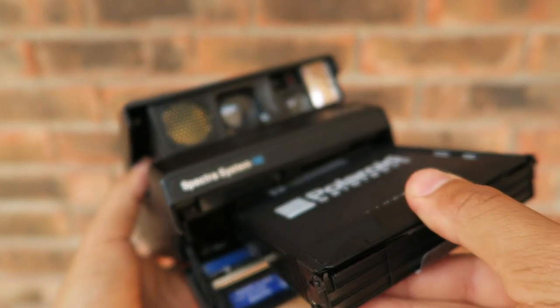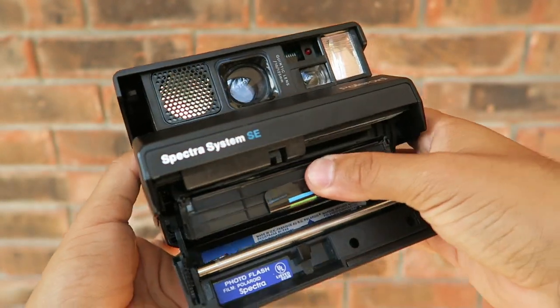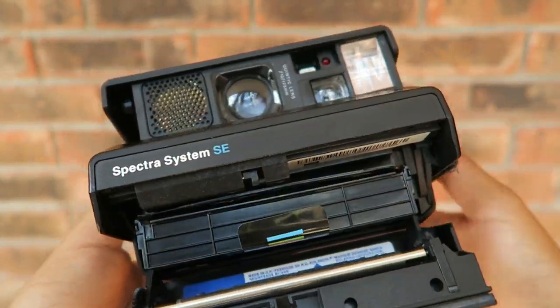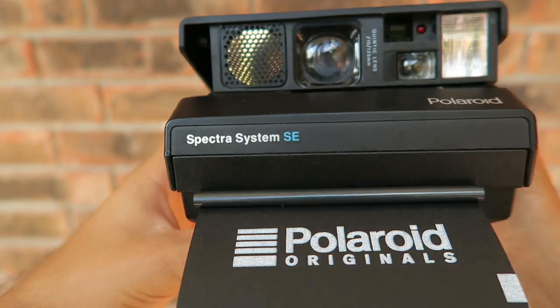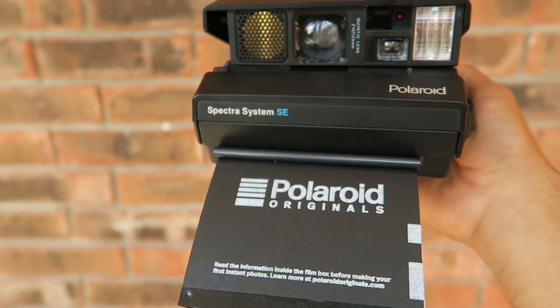I know the 600 film — they announced that it was going to discontinue, but look where it is now. They're definitely making more than ever, I think. So you never know what might happen.